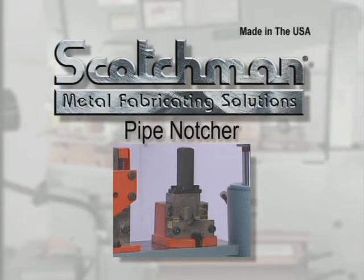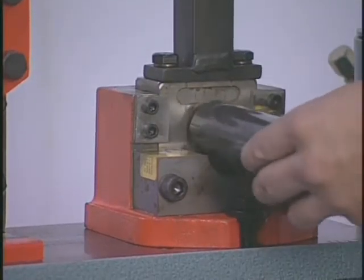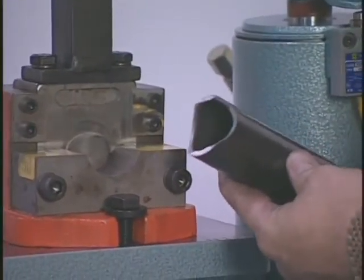This pipe notcher is one of the more popular pieces of optional tooling we sell. This tool saddle cuts pipe for railings and other applications. We have dies from three quarter to two inches in stock. Dies are also available for tubing and other applications.